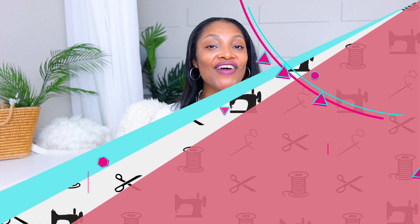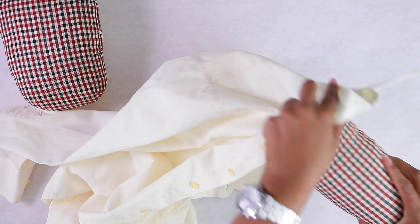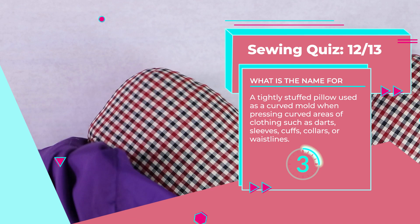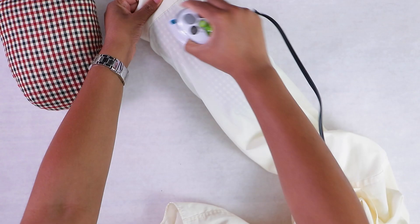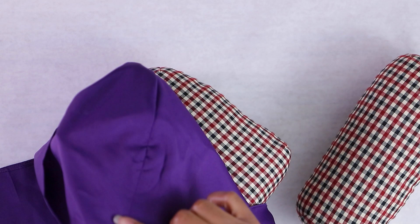Number twelve: a tightly stuffed pillow used as a curved mold when pressing curved areas of clothing such as darts, sleeves, cuffs, collars, or waistlines. It's called a tailor's ham — yes, because it's shaped like a ham! I never knew the name of this thing until the last couple of years. You use it especially when pressing the shoulder of a garment or anything curved. It's so hard to iron curved pieces on a flat ironing board, but laying the garment over the tailor's ham lets you press seams nice, neat, and crisp.